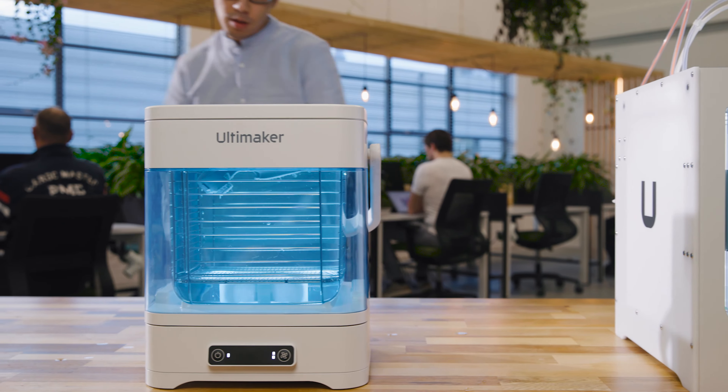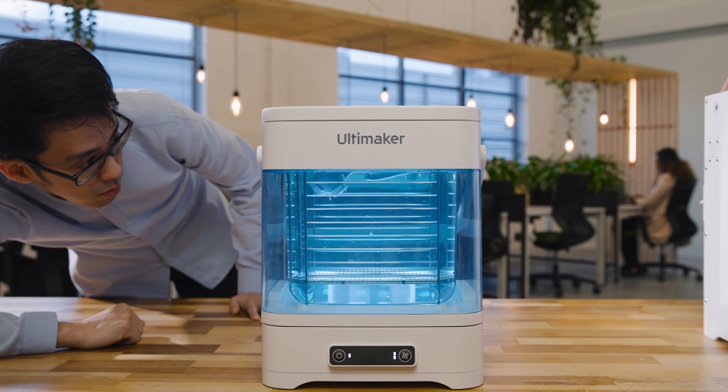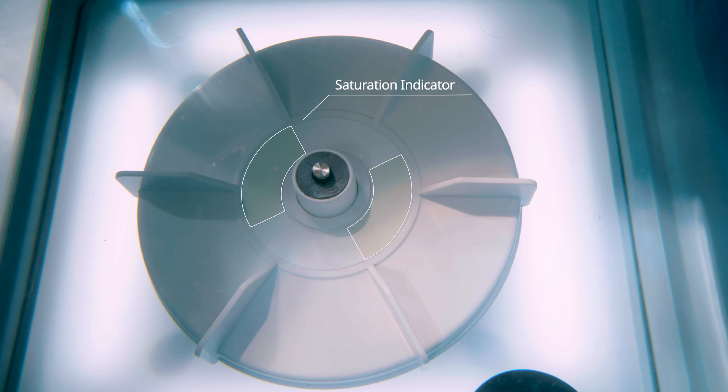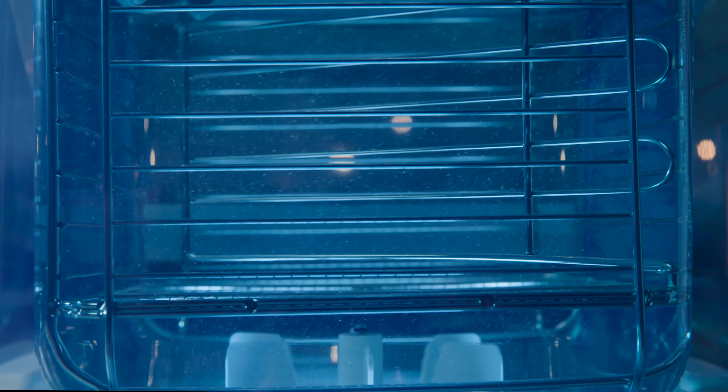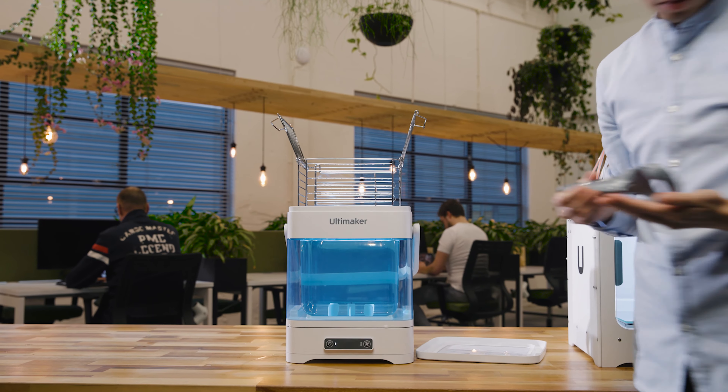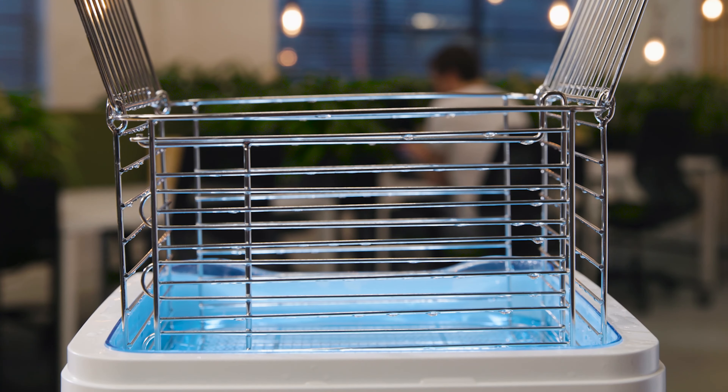Monitor the entire removal progress through an illuminated transparent container. A saturation indicator shows you when the container's water needs changing before you start your cycle, ensuring you achieve a faster end result with minimal operating time and complete peace of mind.